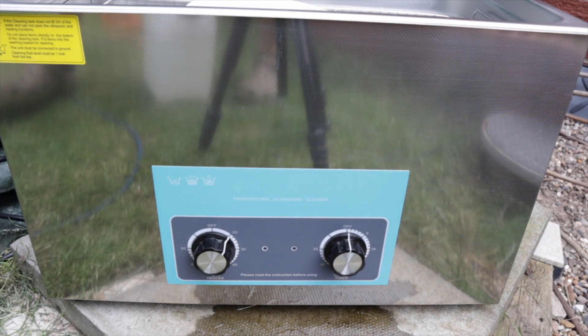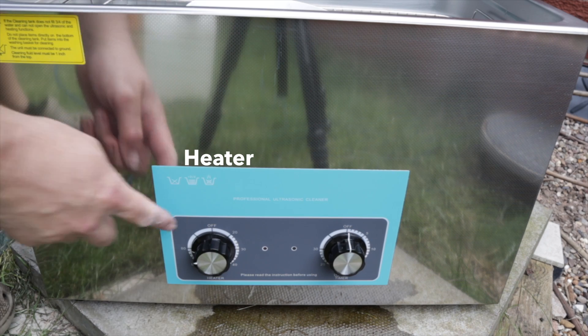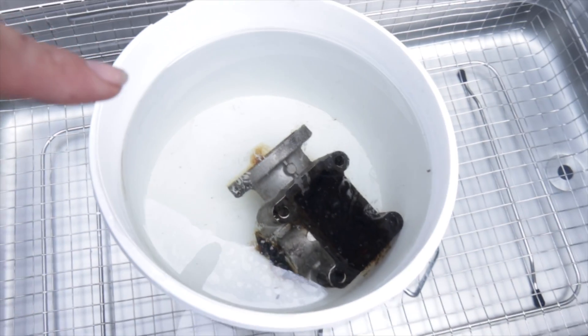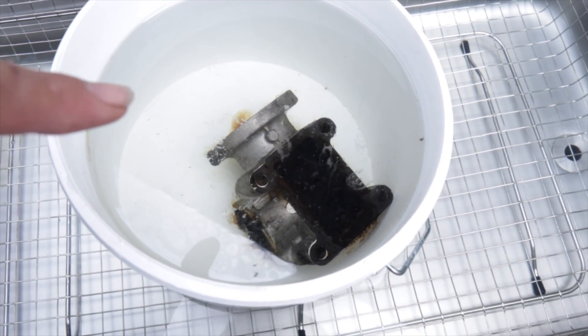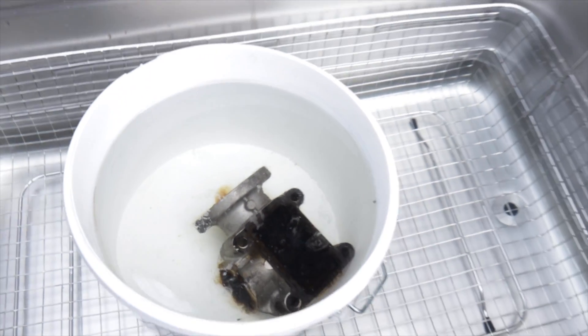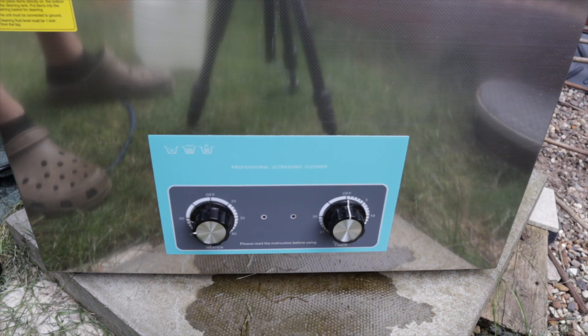Plug in the unit, put on the heater — so heater's on that side and the timer's on that side. You can already see some of the cleaner is having an effect, bringing some of the carbon off the EGR valve placed in here. I'll just put the lid on. We're heating it up at the moment and I'll start the ultrasonic cleaning in a second.